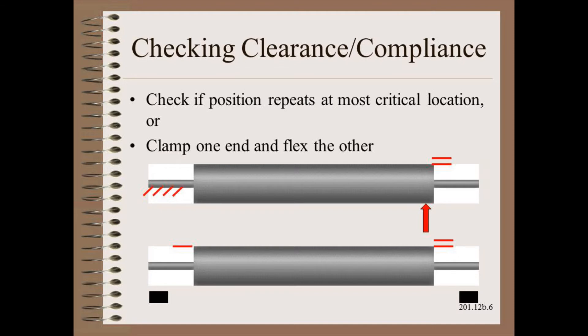As before, we check clearance and compliance by fixing one end and flexing the other with the load appropriate for the application. The total movement by wiggling one end should be less than our tolerances for misalignment.